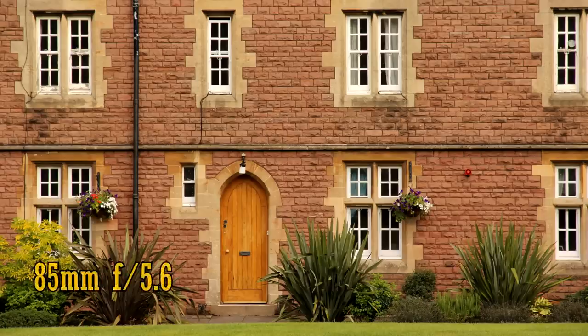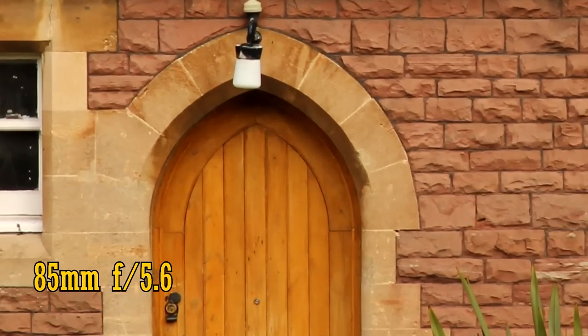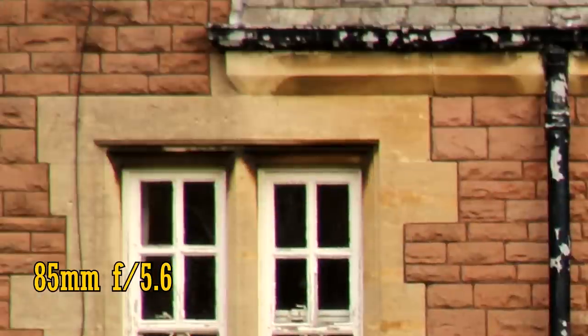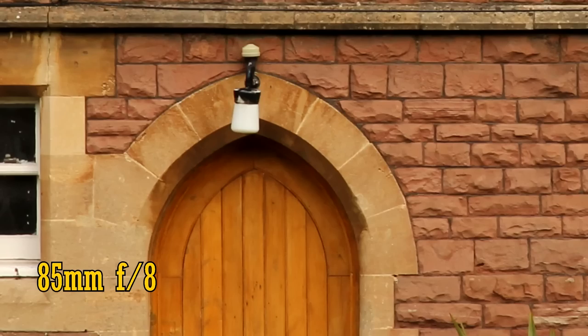Finally, let's zoom all the way in to 85mm. Even with the aperture wide open at f5.6, the lens is extremely sharp in the middle. Looking at the corners, the lens's performance is slouching a little — looking a little soft, with strong chromatic aberration appearing again, as you can see in the windows. However, stop the lens down to f8, and there's a dramatic increase in sharpness, which becomes excellent, although the chromatic aberration remains. The quality in the middle remains superb.